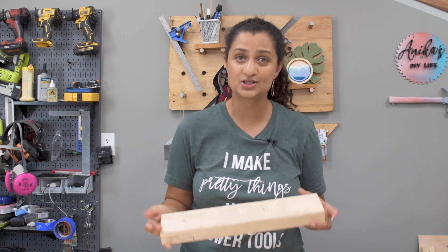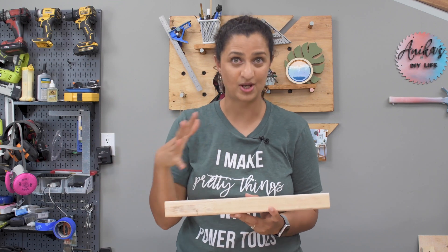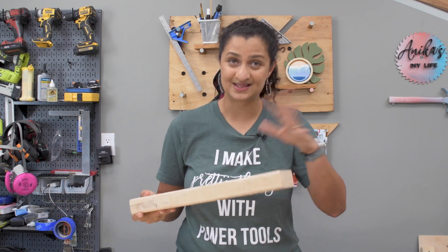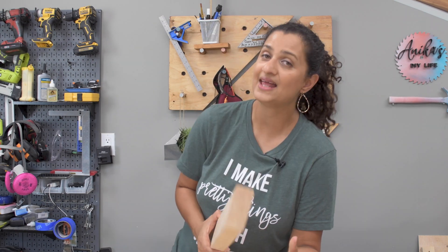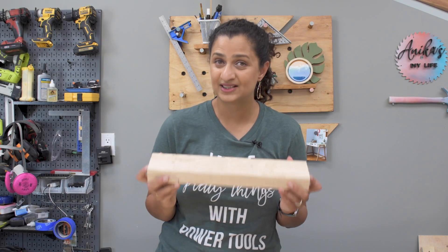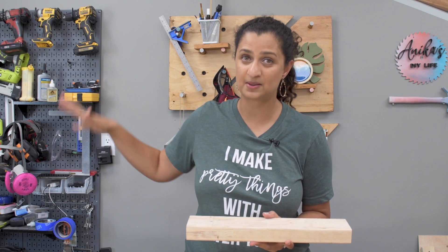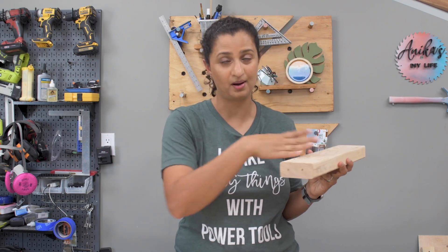When you bring a board into your workshop, it's going to start absorbing or releasing moisture into the atmosphere until it reaches an equilibrium state with its surroundings — a balance that really depends on the relative humidity and temperature. That equilibrium moisture content, also called EMC, is what you want your boards to be at when you start building with them, because that's when they are the most stable. So even though you buy a kiln dried board, you want to let it acclimate to your workshop.